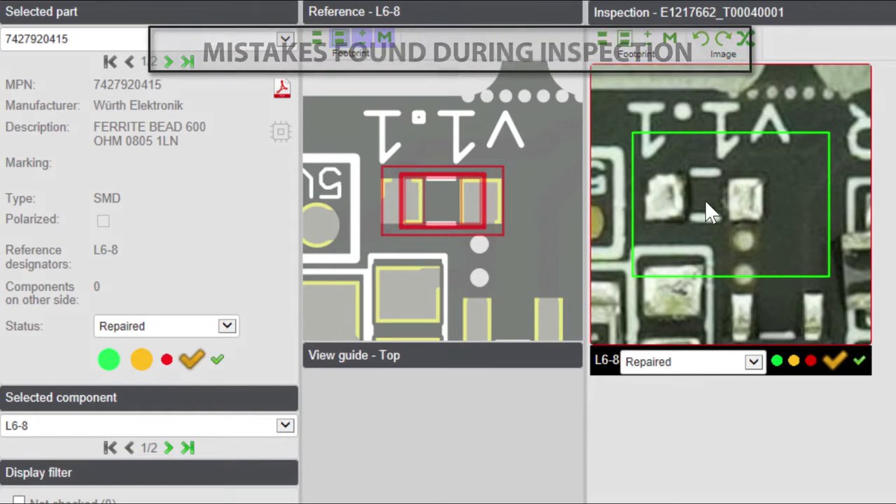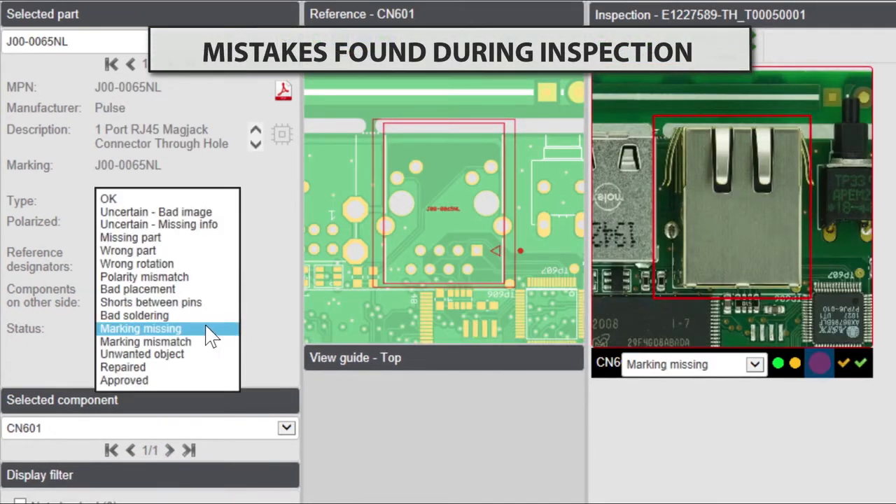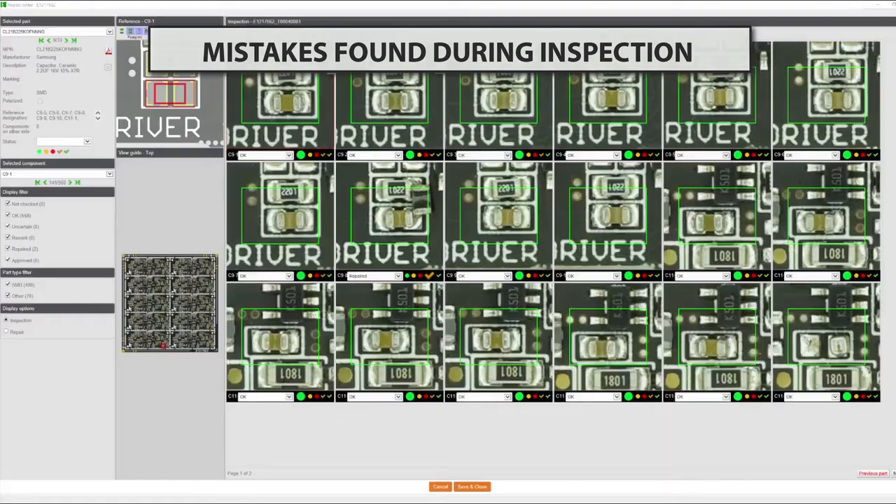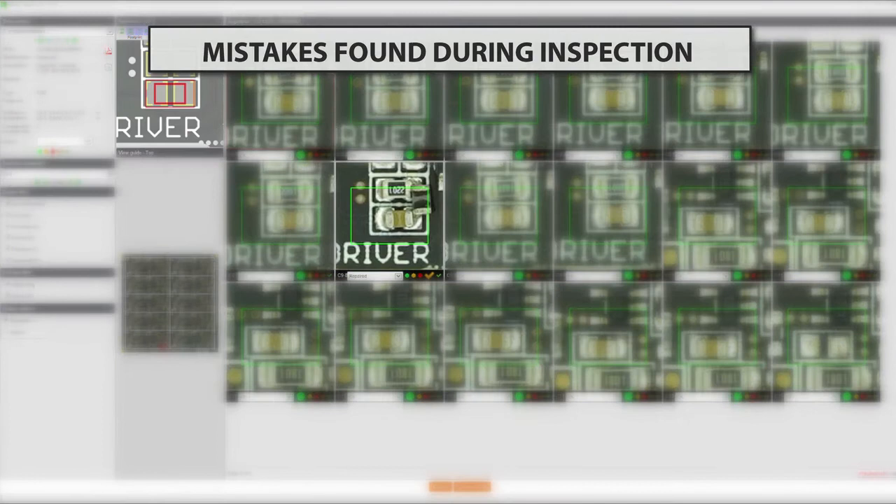With this tool we can find missing components, cases where the markings are not corresponding with information in our system, or a mismatch between a placed component and the reference designator.